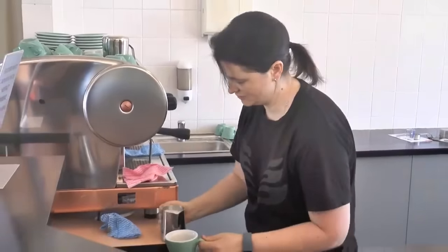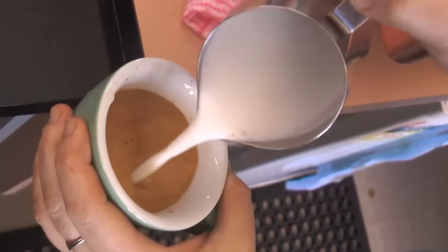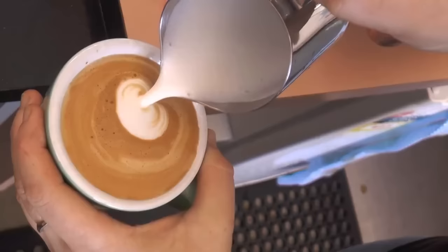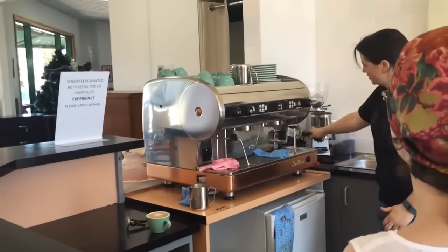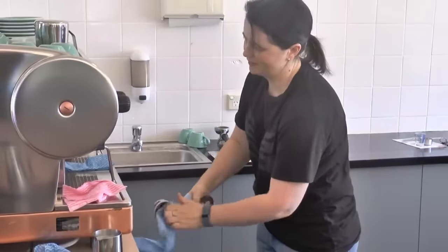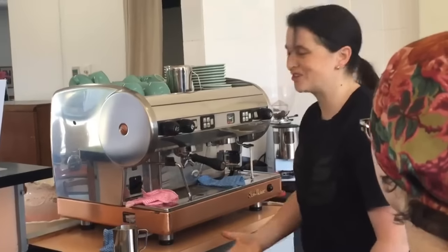Then we pour our coffee. And there's your coffee. Take out your handle, empty out your handle, give it a wipe, and wash out your group head. And there's your coffee.